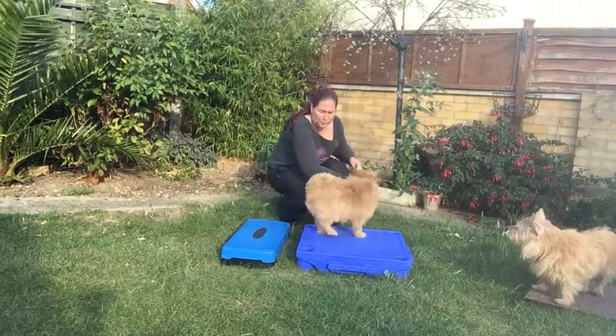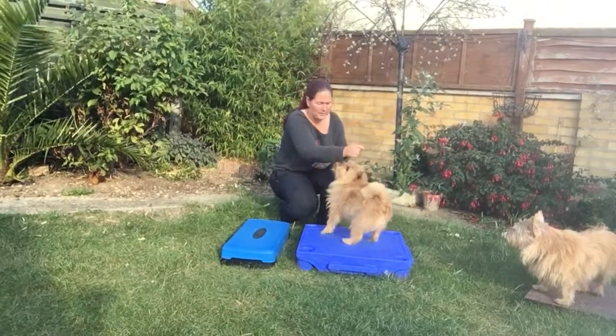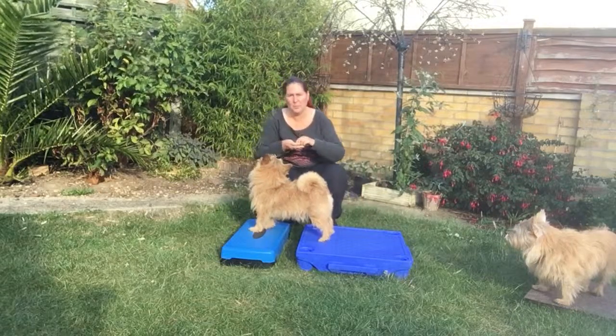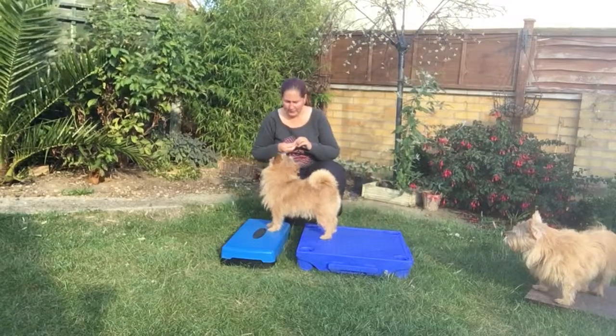Ideally when you show your dog, you don't want to lure them, because you need them to see where they need to go at first. I'm showing him that's where I want him to go — giving him the idea. Good boy, that's very nice.